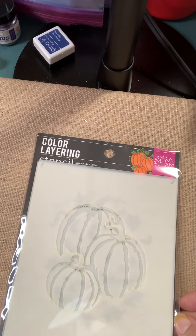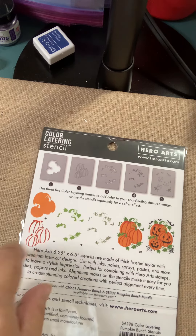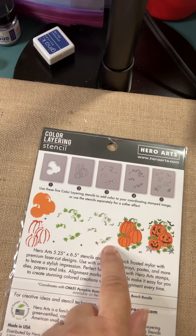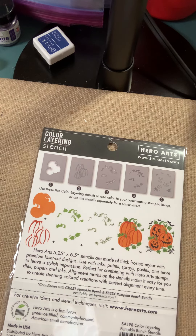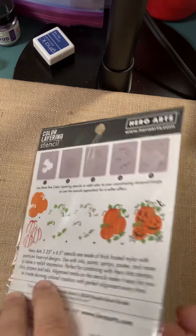Here's some stencils from Hero Arts. This one's called Pumpkin Bunch — it's a layering stencil, so there's more than one in the package. You can see on the back how you're going to stencil these together to make a wonderfully complex little pumpkin picture, which is so much fun.